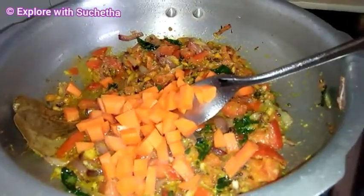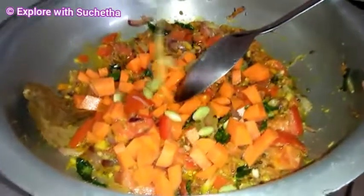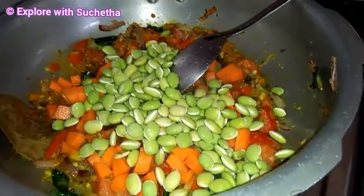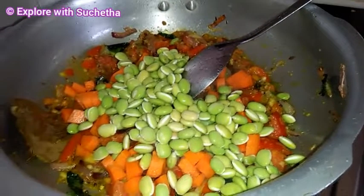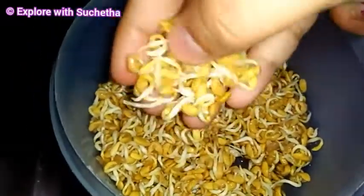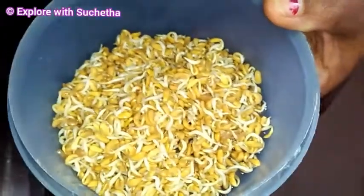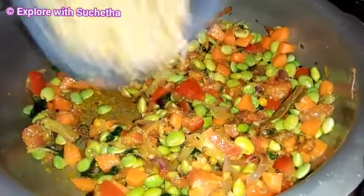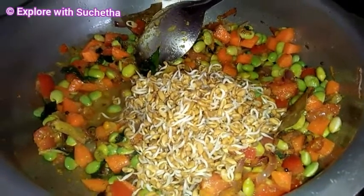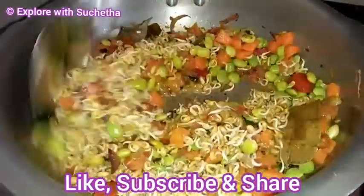Now I am adding 1 chopped carrot. Now I am adding gauri kalu — if it is not available you can skip this. This is sprouted methi — very good for health, very good for diabetic people also. Now I am adding sprouted methi; I am using it in slightly large quantity today. Mix it well.